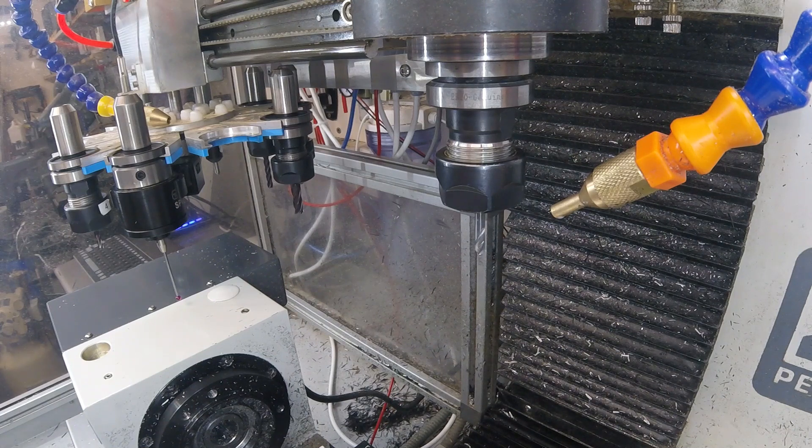Now the holes that have been drilled so far are for screws that mount it — there's a little display. But while we're manufacturing it, they're actually used to improve the rigidity of the fixturing so we can mill out the windows. Just a little delay here while I put the four screws in.